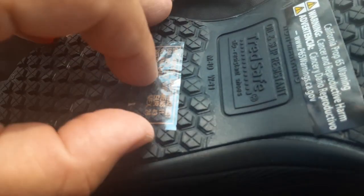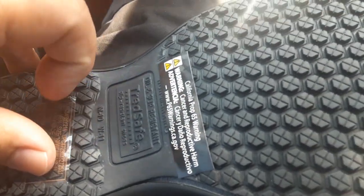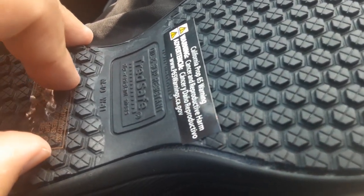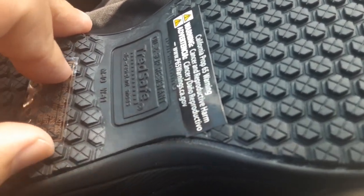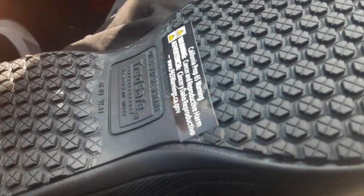Get you some non-slip shoes — they're not that expensive. These ones are only 18 bucks at Walmart. Low low prices, man. I love Walmart. Get them at your local Walmart. They're really low on them, I don't know why.